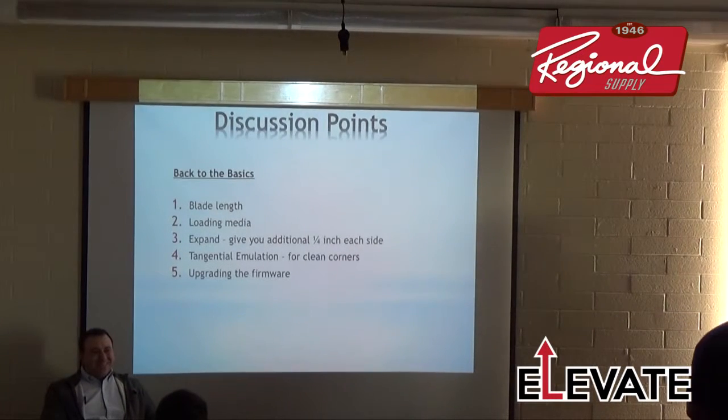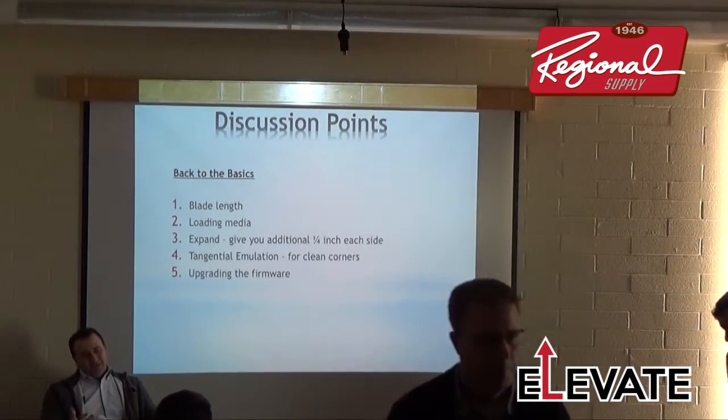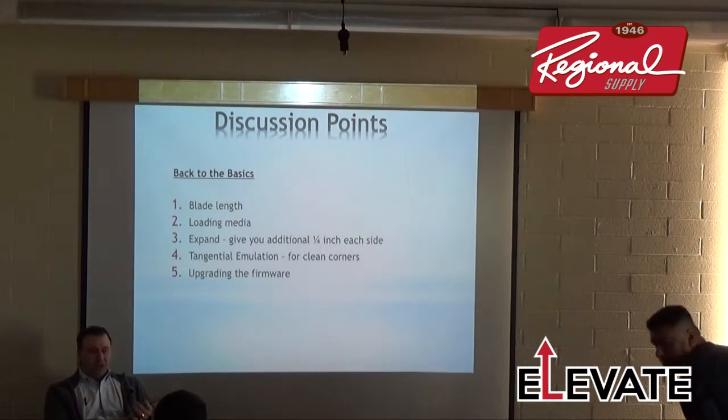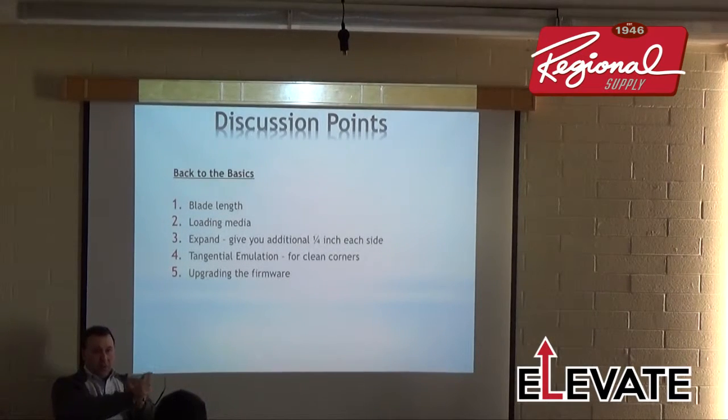Someone joked they planned it so we'd buy the 8600. That's one of the big differences. The other difference is a new main board in the 8600, which does a better job reading registration marks — it actually slows down the RMS system to read registration marks, especially on highly reflective material.